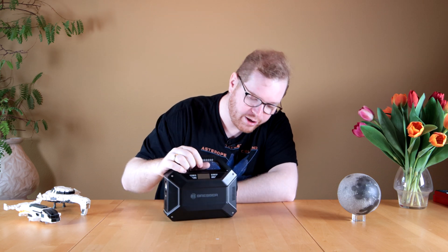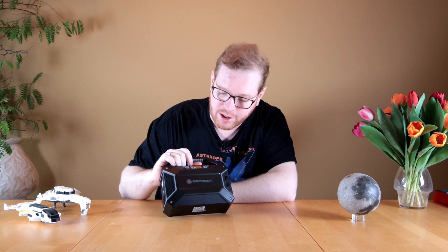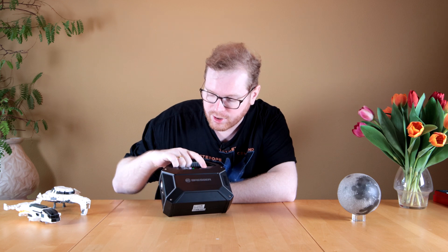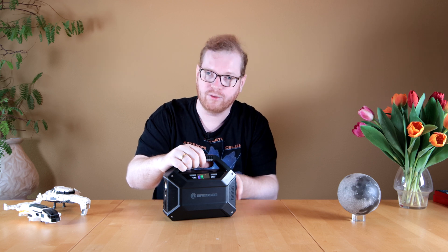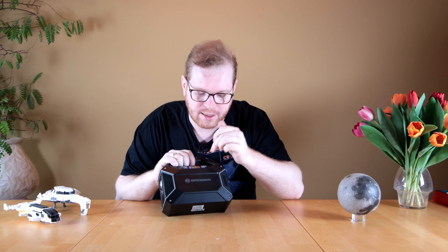Now let's look at the features. It's pretty straightforward. You can turn it on and the display shows you how much power is left. Right now it is in DC mode. You can push it over and now it says AC, which means the AC outlet is turned on. The other port still works — it's not one or the other. You can just turn the AC on and off as you see fit.